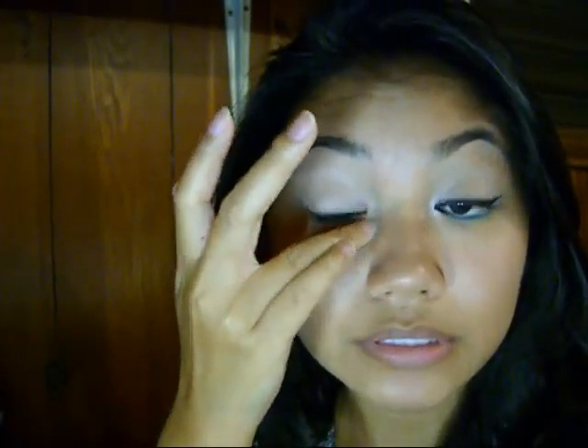You're also going to want to prime your eyes, and I'm going to use the ELF Studio Eye Primer. Just a little bit of that, and you're going to want to put this on the lower lash line as well.